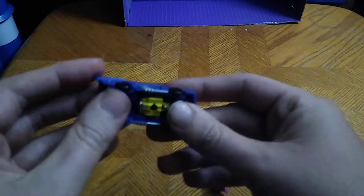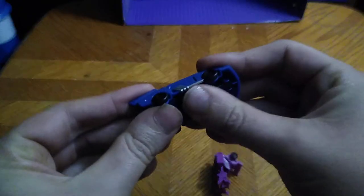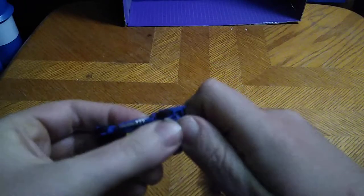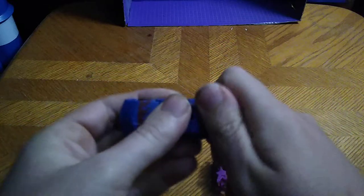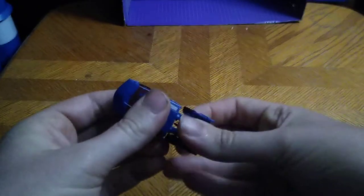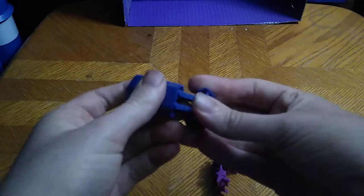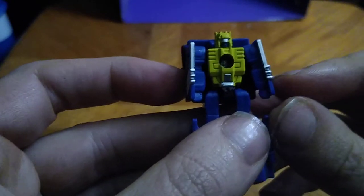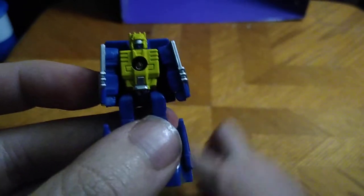Let's get down to Road Force. He's a little race car as well — we're going to flip this down. I'm going to disconnect this section, which can be a pain in the neck on my copy. It's a little bit tighter than I would like. And there we got Road Force in his robot mode, which is pretty cute.